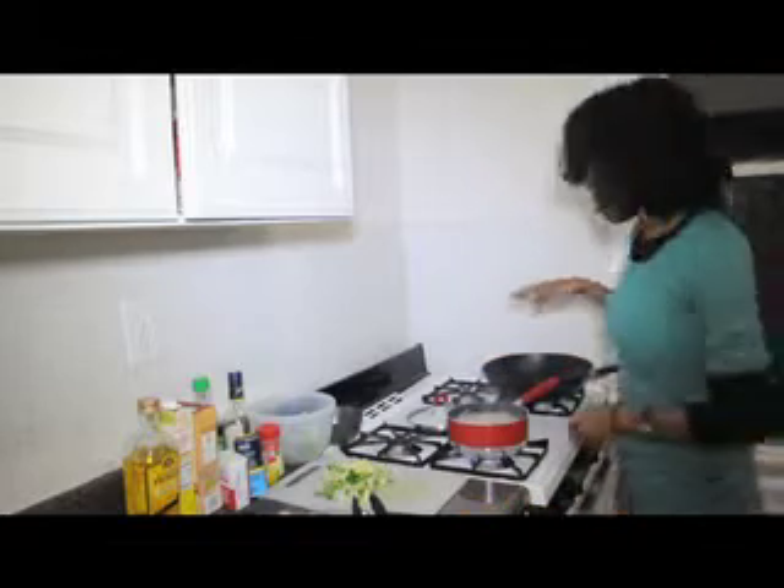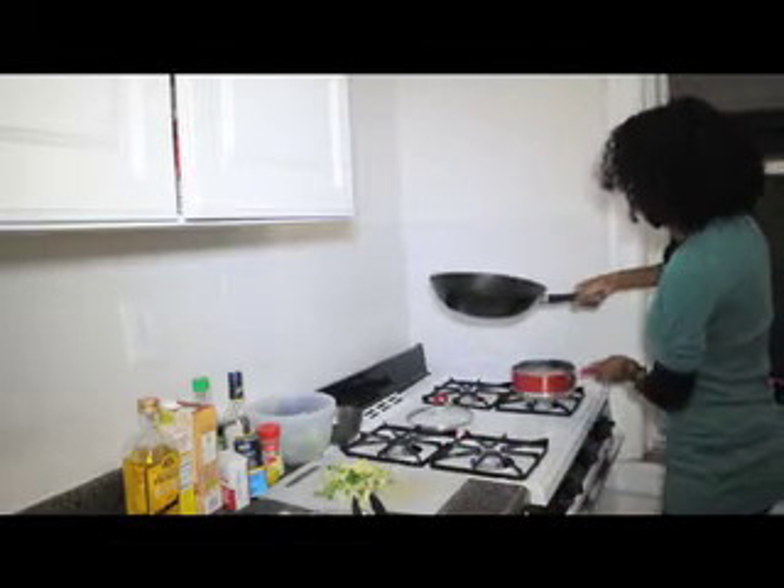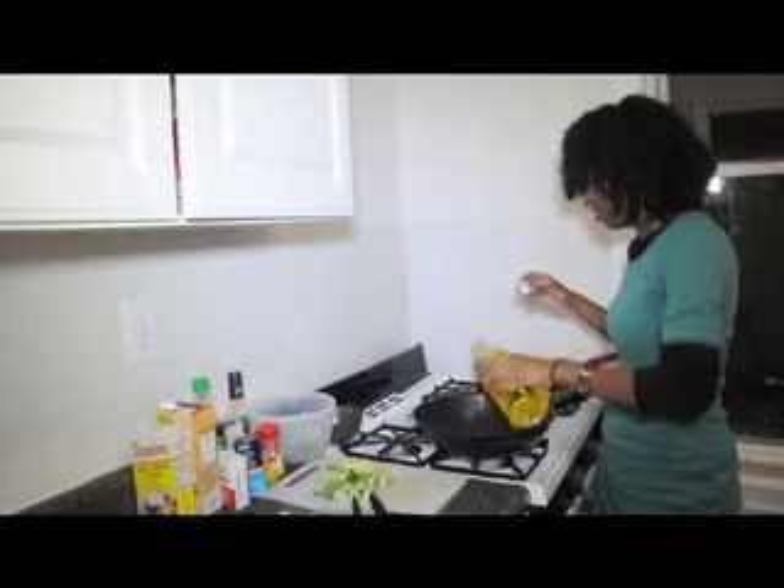I'm gonna let my noodles continue boiling. I'm gonna switch around and let that boil on that side, get my work in here, and just want to drizzle in some olive oil.